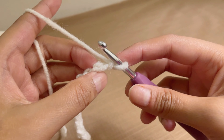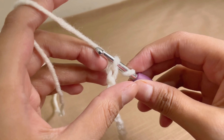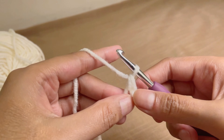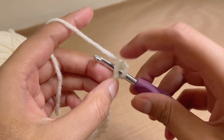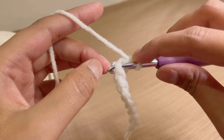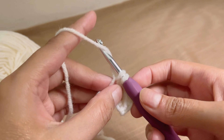Single crochet is the simplest stitch after the chain stitch. Insert your hook through the back loop of the chain, yarn over and pull through the first loop, then yarn over again and pull through both loops — that is one single crochet. Let's do that again: insert hook through the back loop, yarn over pull through one loop, yarn over pull through both loops. Again: insert hook through the loop, yarn over pull through, yarn over pull through both loops.